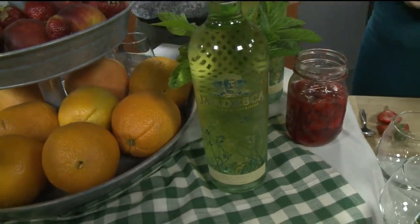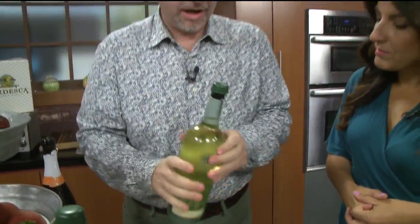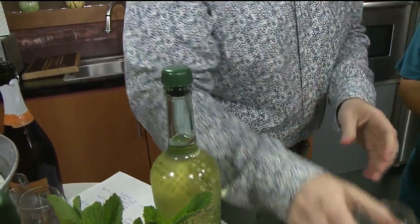You're doing garden parties, and Jardeska is perfect for brunches and garden parties. I've told you about Jardeska before — we made it to be the perfect opening drink. We actually put this Zork on it, which makes it resealable. Jardeska is balanced, refreshing, and delicious.